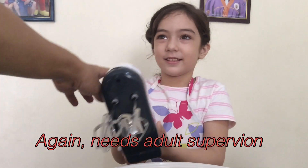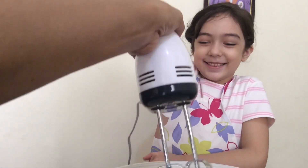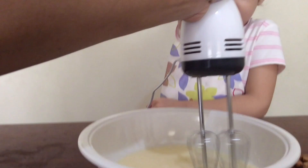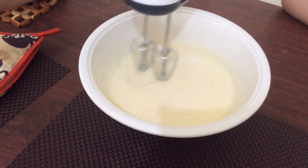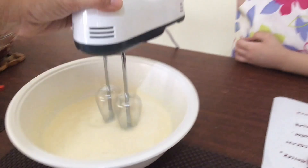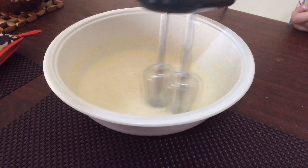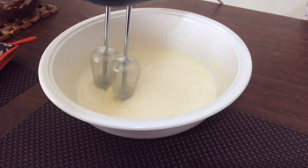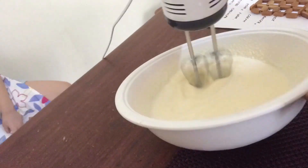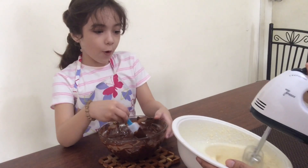Come on! I'll hold your hand. Okay, you can do it but I'll hold your hand. Go! I'm done making the cream.